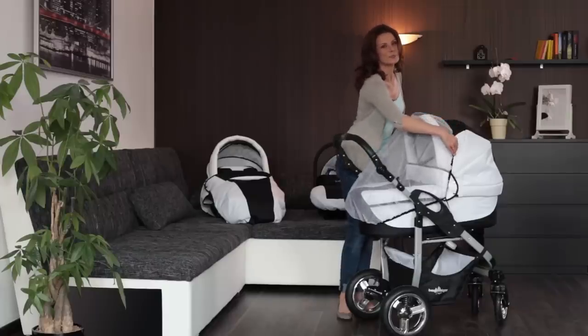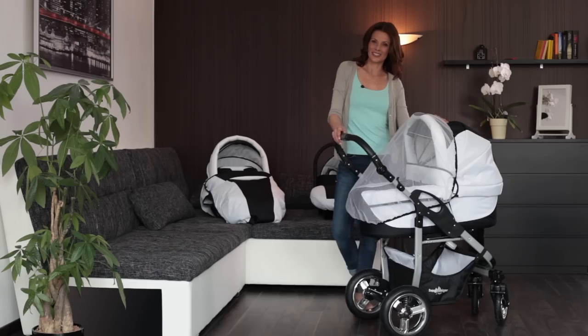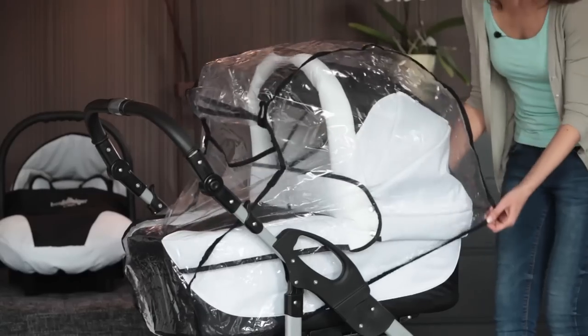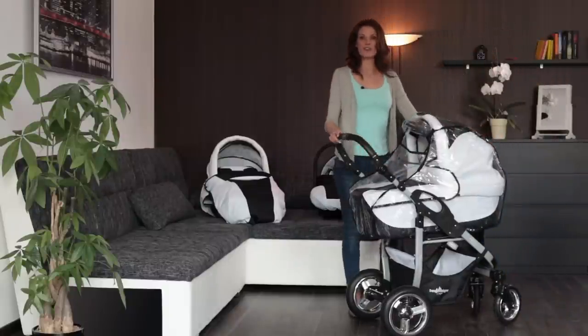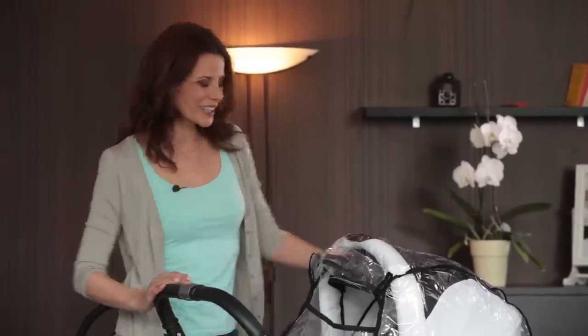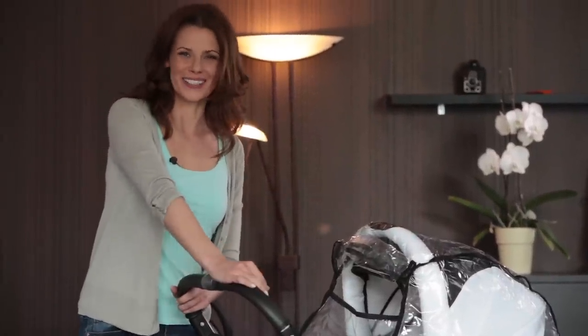A mosquito net can be easily attached in just seconds, protecting your child from insect bites and flies. The practical rain cover is also included in the delivery and protects your child from rain showers, and also keeps the carry cot dry.